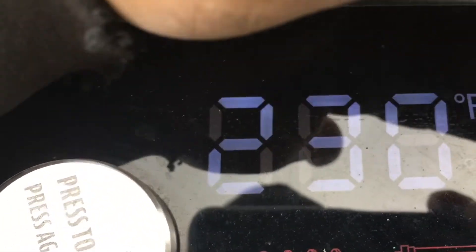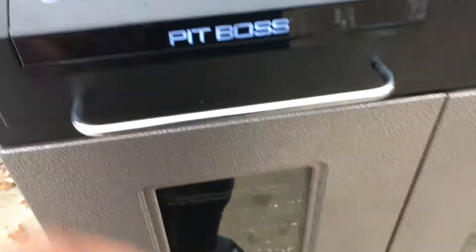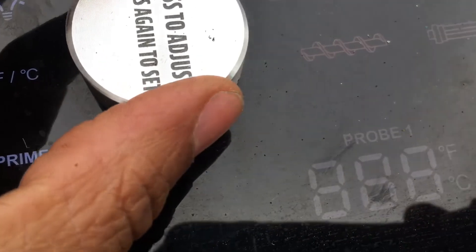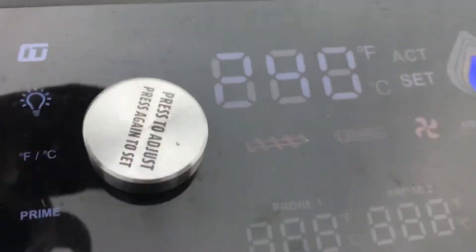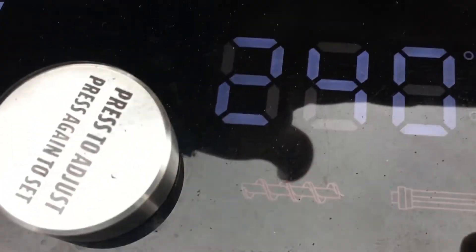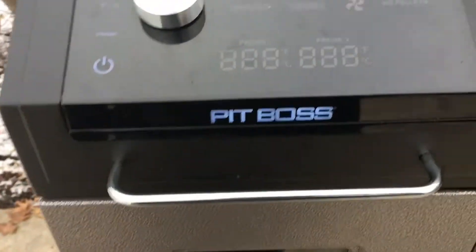Starting at 230. Since there's no 225 setting, actually let's go 240 — because it's cold and I want to compensate for the cold. It's going to be dipping down, so it should put us in the neighborhood of 225.